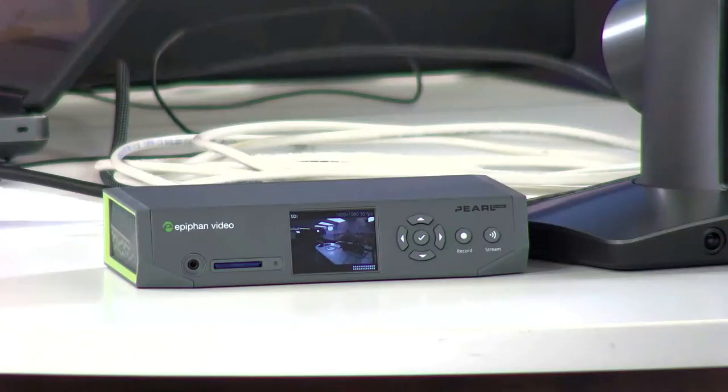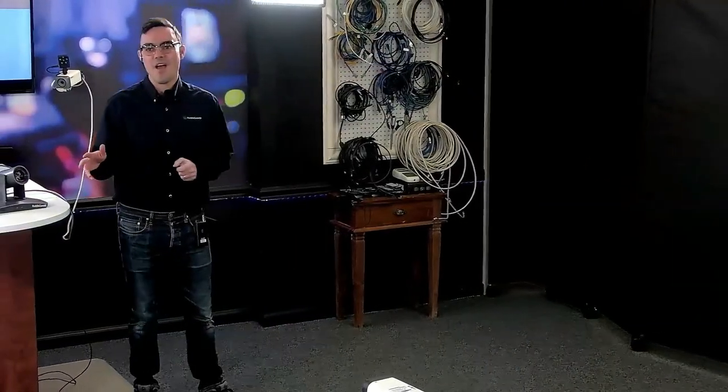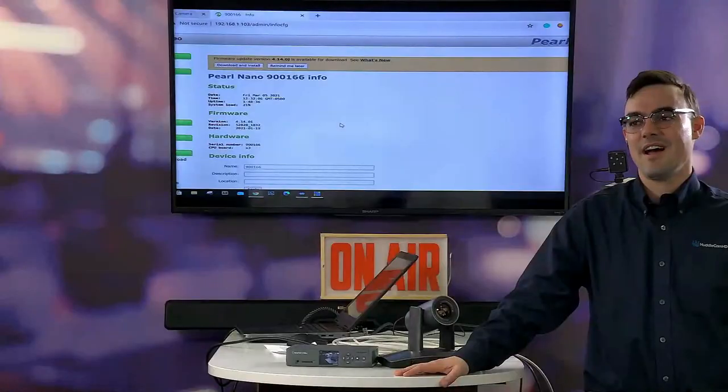Welcome to the HuddleCam HD live show for March. Today we are going to be demonstrating the HuddleCam HD Simple Track 2 with the brand new Epiphan Pearl Nano. We have George Herbert with us in an open Zoom session. I'm using the auto-tracking camera to walk over to my table where I'm going to be interviewing George. Let's bring George in - how are you doing, George?